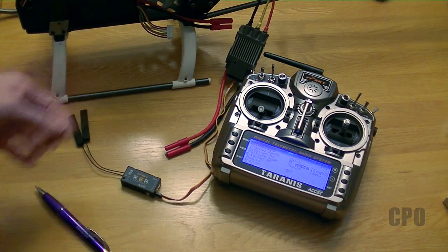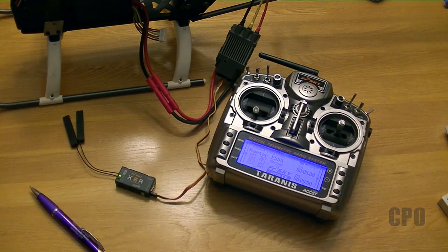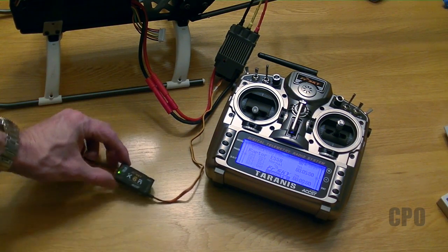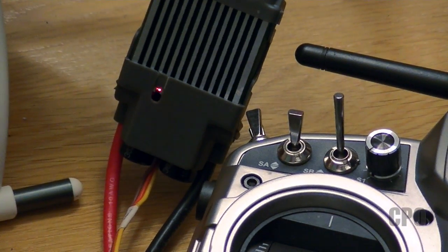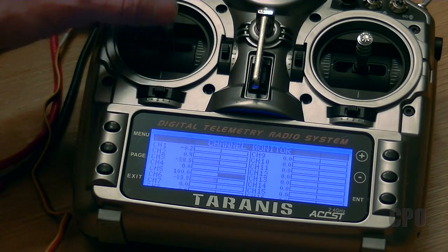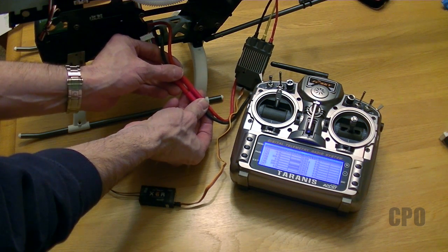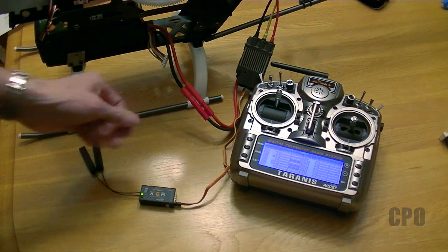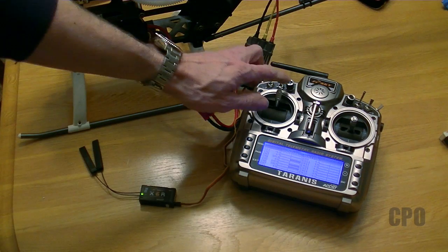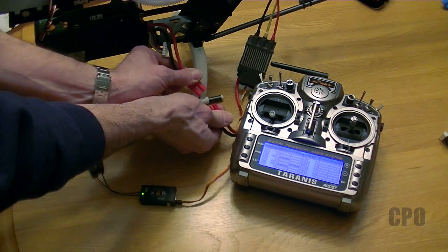I can unplug everything and I'm good to go. Now I can plug the battery back in — it's getting me a cell count for the LiPo, and my receiver is properly connected. But I'm getting a red flashing light on the ESC, which means I haven't calibrated the throttle endpoints. To do that, I want to verify I have full range on my throttle channel — channel 3 in this case. Then I set my throttle stick to the high position and plug in the battery. The first tone tells me the high position is set, and the other tone tells me the low position is set. Now I can unplug everything.